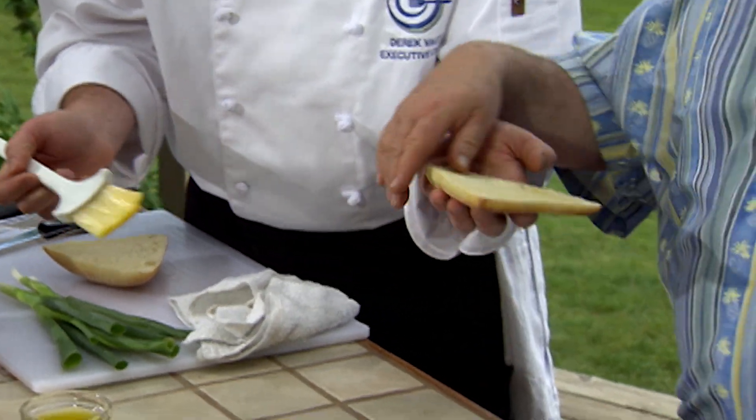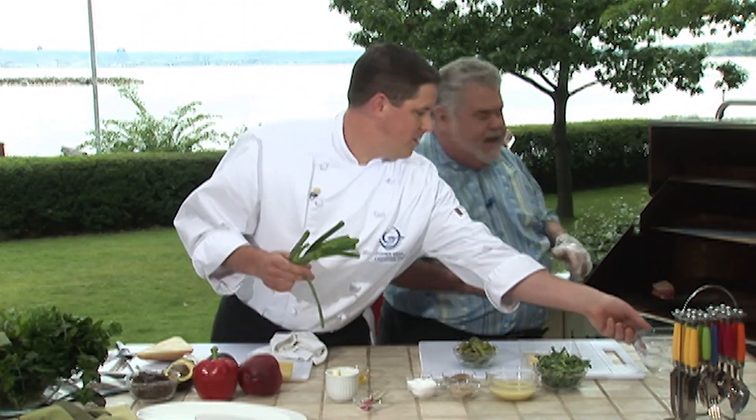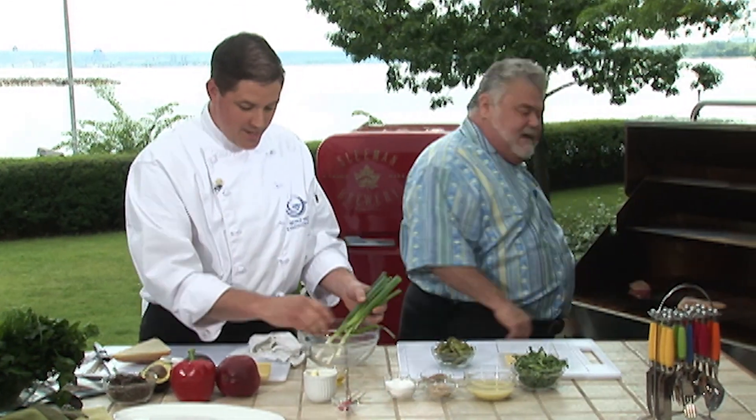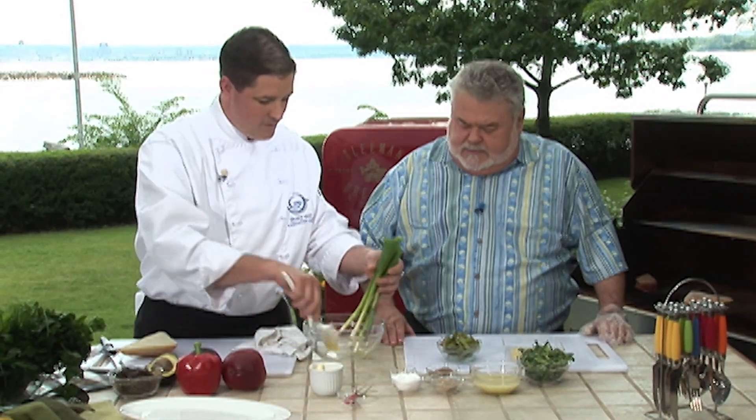Just toast that off for me, please. Would you like it face down first? Face down, of course — presentation side down. We're going to grease these up a little bit with a little olive oil.